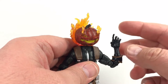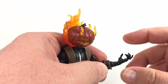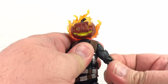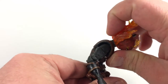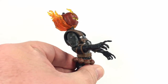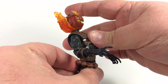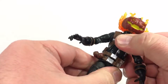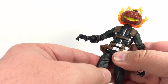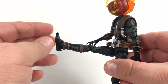It does have double-jointed elbows that get up nicely. The hands have no hinge but I like their dynamic sculpted pose and they do swivel. The torso crunches forward a good bit and moves back just a click. It has waist rotation which works fine.